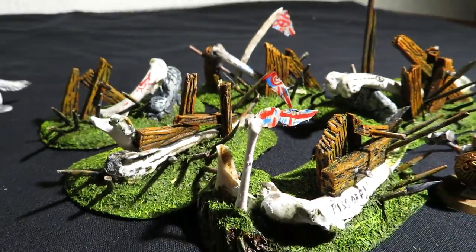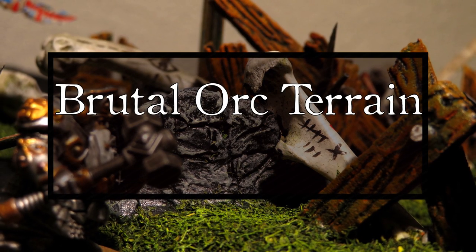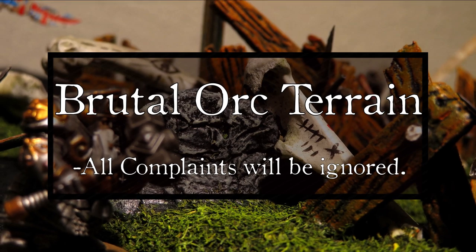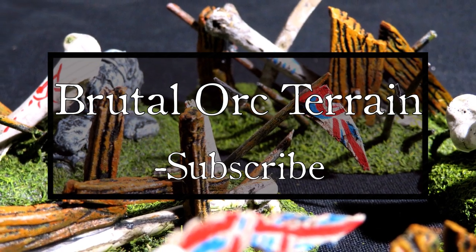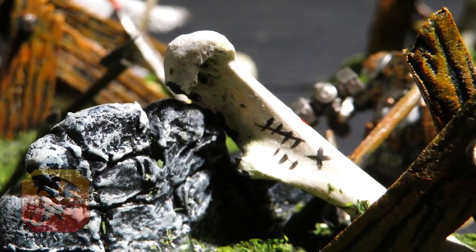So why use bones? Well, because we can! I take no responsibility for eventual diseases, and all complaints will be ignored. Do subscribe if you appreciate the content! Welcome back to Barnscraft!